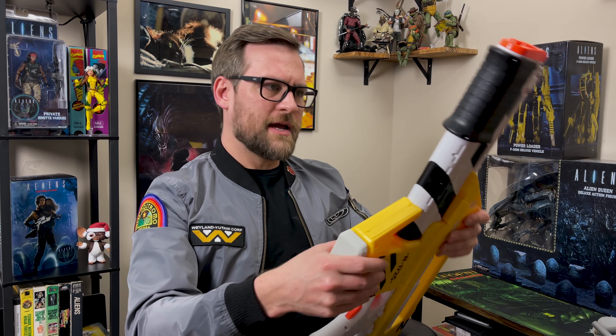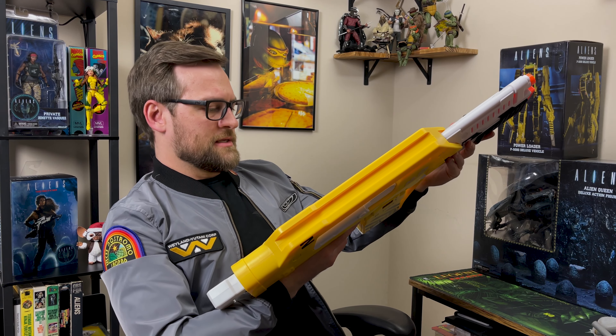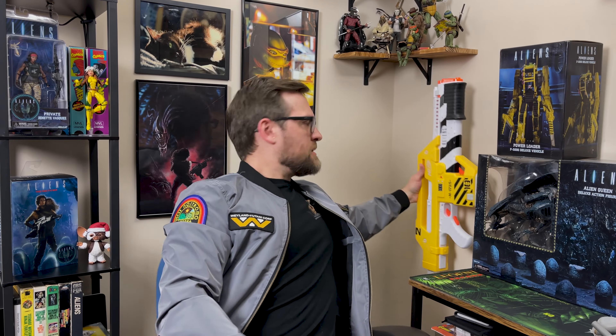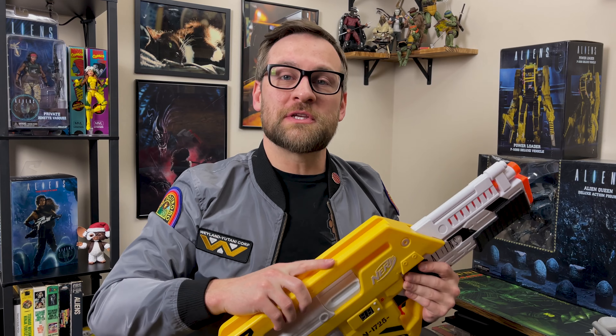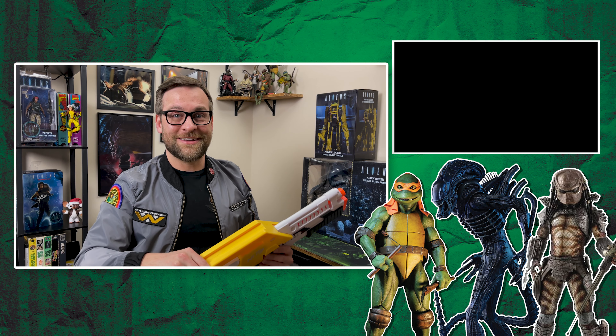Can't wait to get this thing modified and have a great looking paint job on it — maybe display it over here in this blank spot. We'll do a follow-up video once the paint job is done. If you enjoyed this video and you're interested in figure reviews, I've got tons of stuff on the channel. Watch this video here to see what NECA's figures are like, and we'll see you next time.